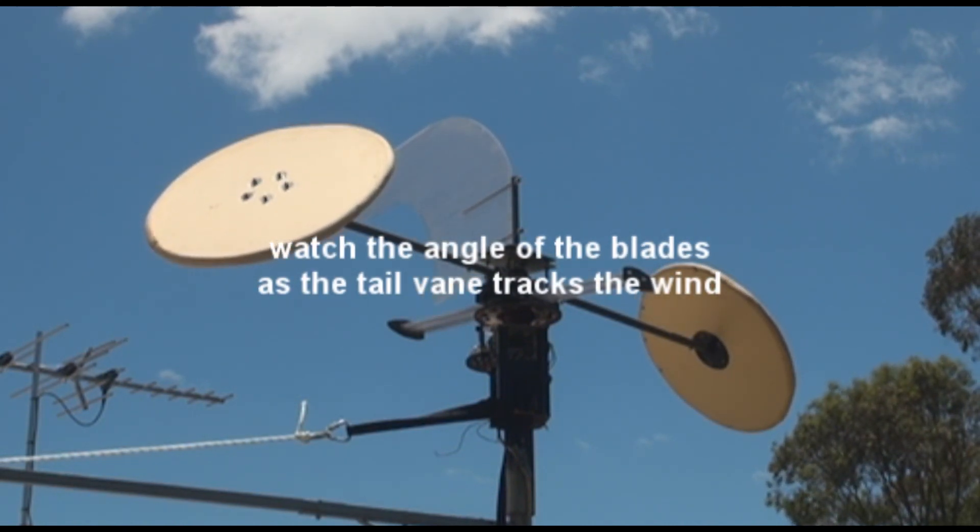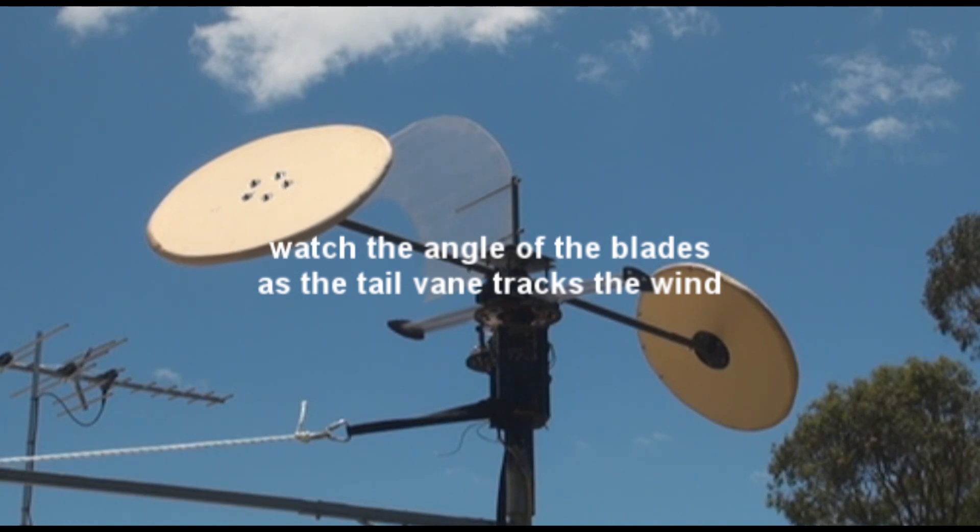In this clip, you can see the blades changing pitch as the tail vane tracks the wind direction.